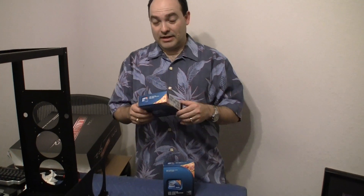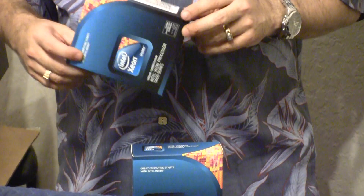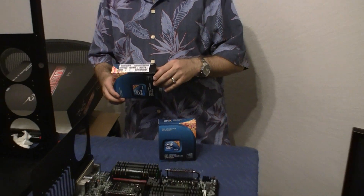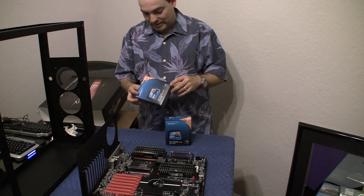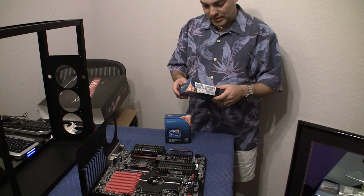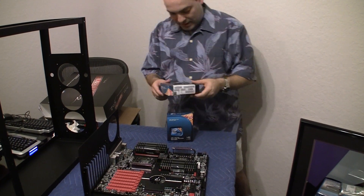Hi, today we're going to be unboxing the Intel Xeon X5690 processors. These are the fastest Intel Xeon processors for the consumer market available today, and today is March of 2011. These came out about a week before I bought them, so not too many people have these available yet. I'm sure some of you are jealous, so here we are with the unboxing ceremony.